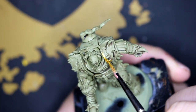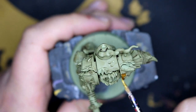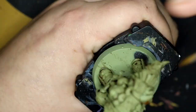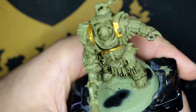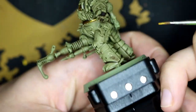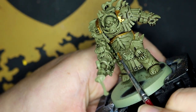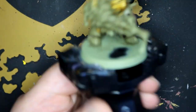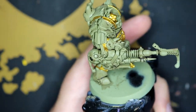And then I start going over all of the trim on the armor panels with Retributor Armor, hitting all of the trim on the stomach and legs, and then a few little bits on the gun as well.